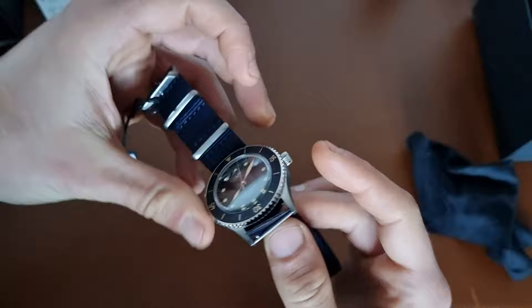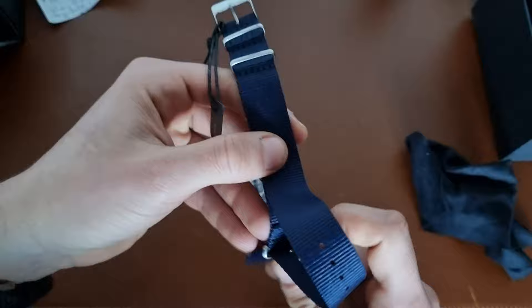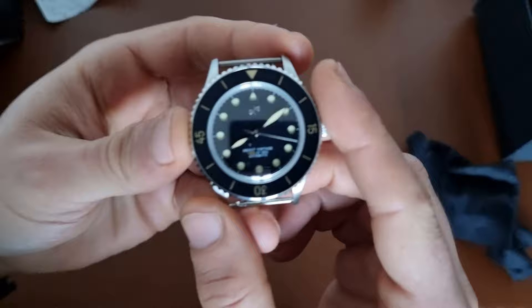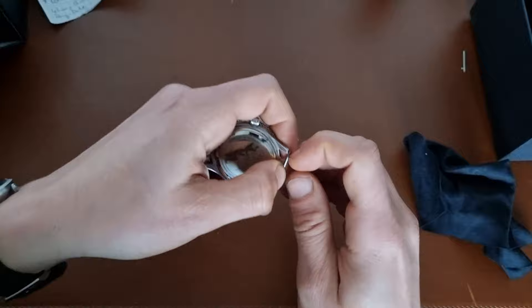The watch comes with a NATO strap — you know I like NATOs — and I'll keep this one in the box because I'd like to try this watch on different kinds of straps. It also comes with easy-to-change spring bars, which is quite nice.